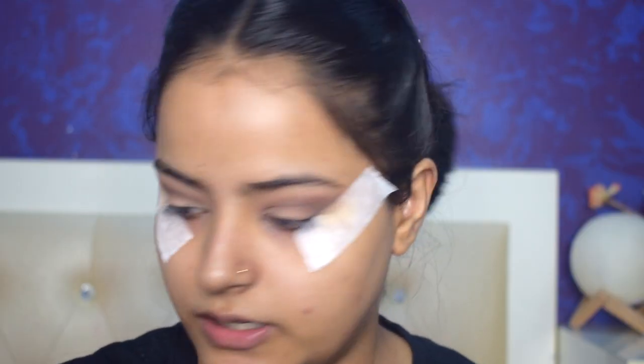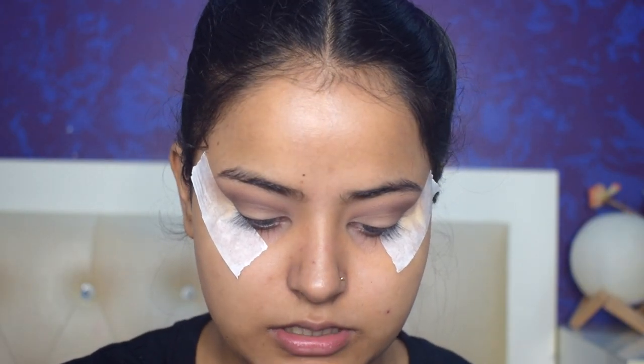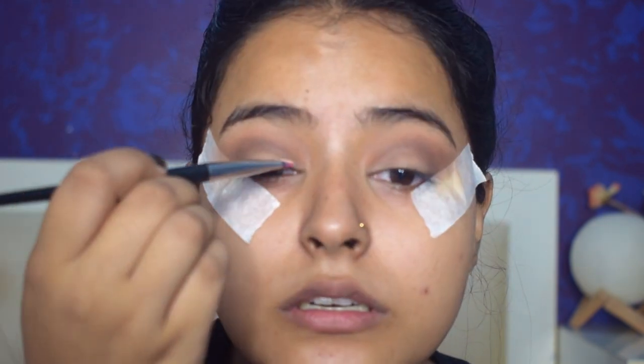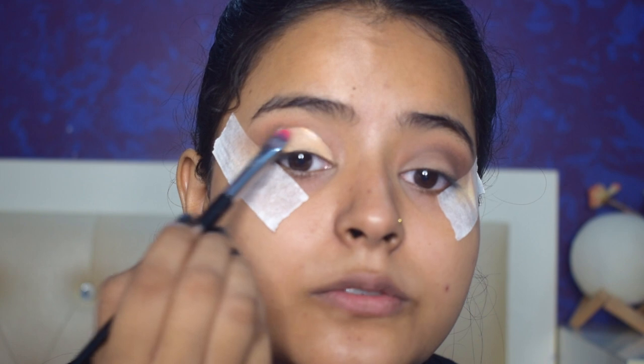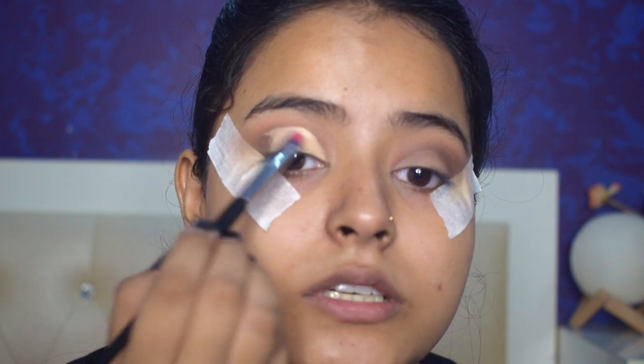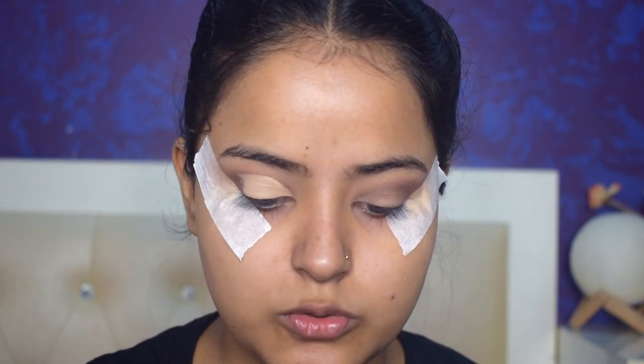Now I'll use the same concealer and cut my crease. I'll take a brush for this and carefully place the concealer to define the crease line. I'll do the same step on my other eye.